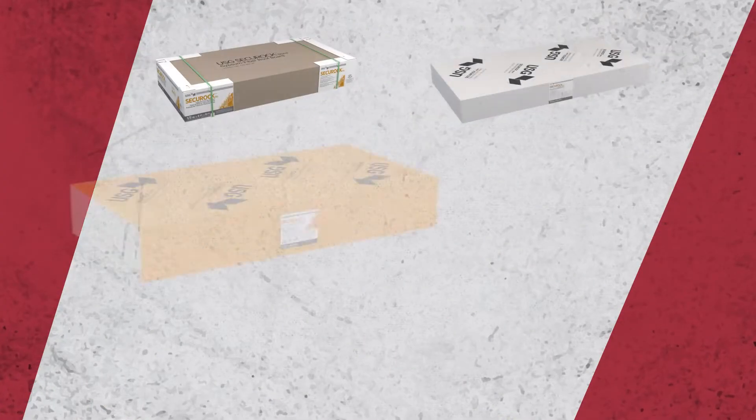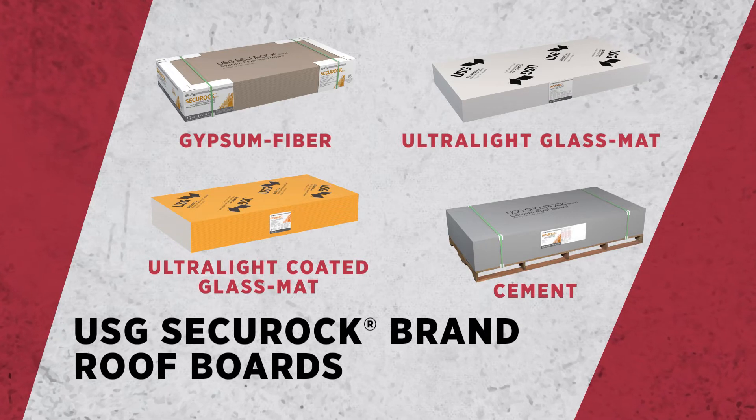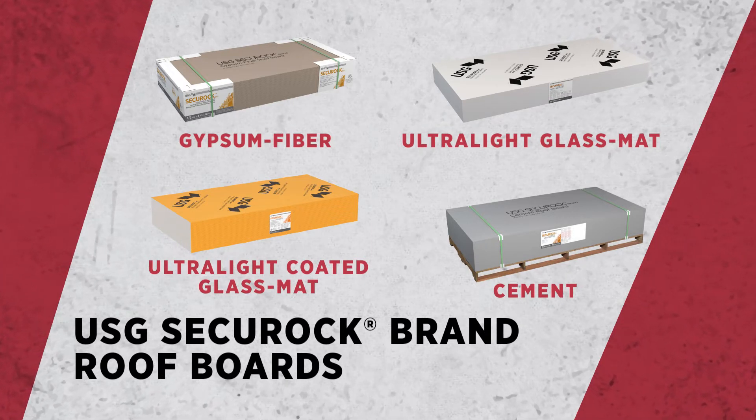We have the widest portfolio of cover boards in the industry. We have our Securoc gypsum fiber roof board, we have our Securoc ultralight glass mat roof boards, and we have our Securoc cement roof board.